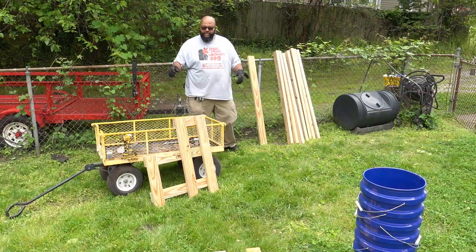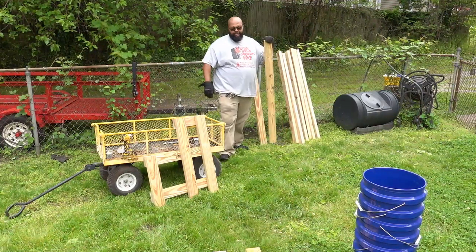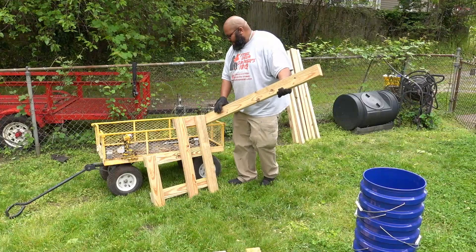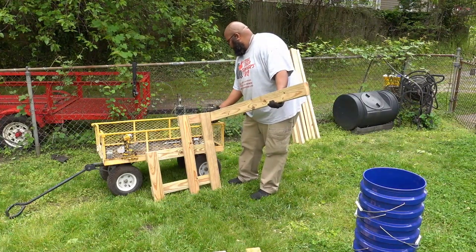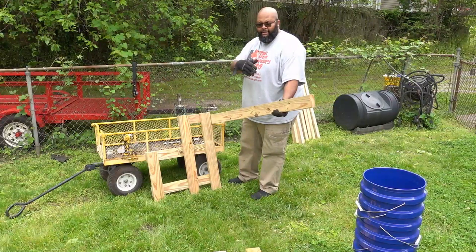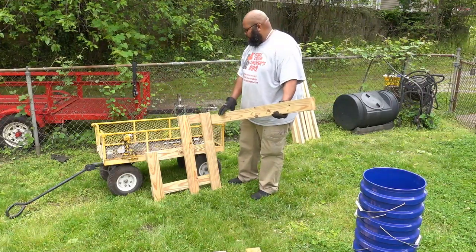All right, so the next piece of the puzzle — we're going to start putting this whole thing together. We're going to use the 55-inch pieces and span across from one side to the other. Because I'm working by myself — my son got lost — I'm going to start on one edge with only one screw so I still have a pivot to get the other side set up, and then keep going from there.